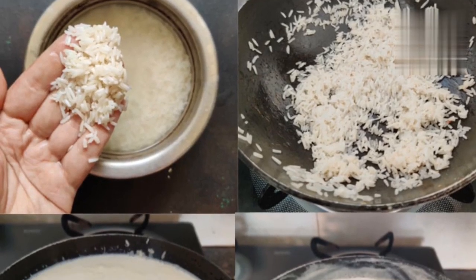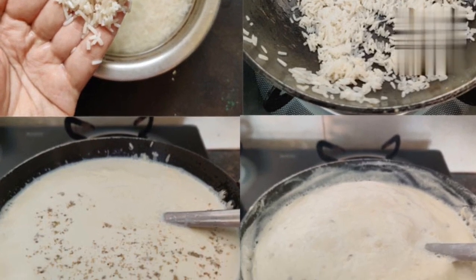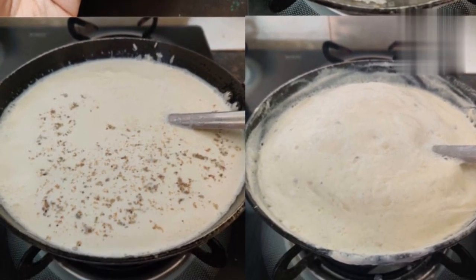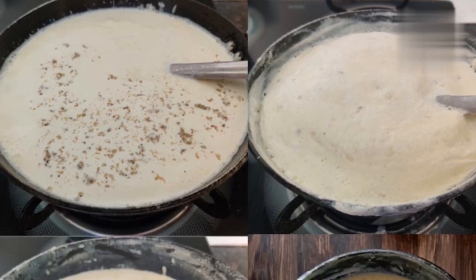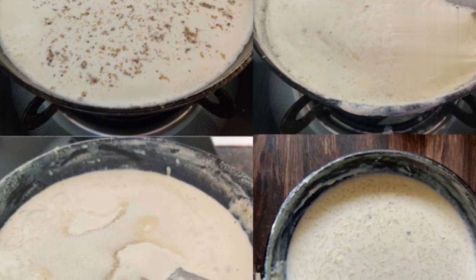Kheer is a traditional Indian dessert that is often made during festivals and special occasions. It's a delicious and creamy rice pudding that is flavored with cardamom, saffron, and nuts. Here is a simple recipe to make Kheer at home.